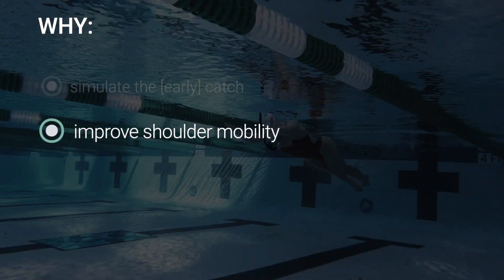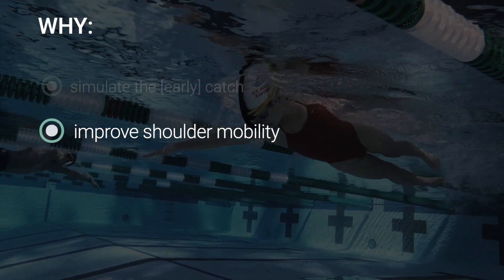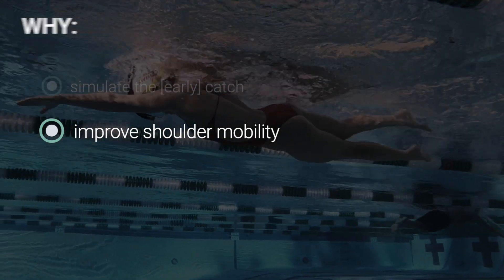The second reason is to increase shoulder mobility. If done correctly, you'll feel a gentle stretch in your shoulders. Since our arms are in constant motion during this drill, it doubles as an upper body dynamic stretch — great for warming up before a main set.